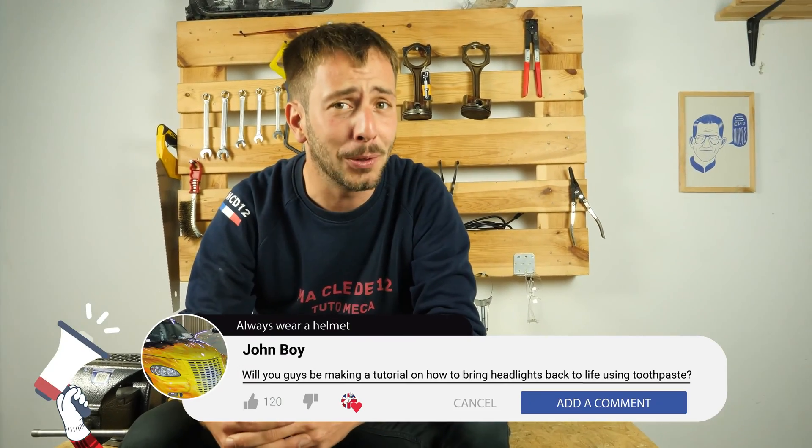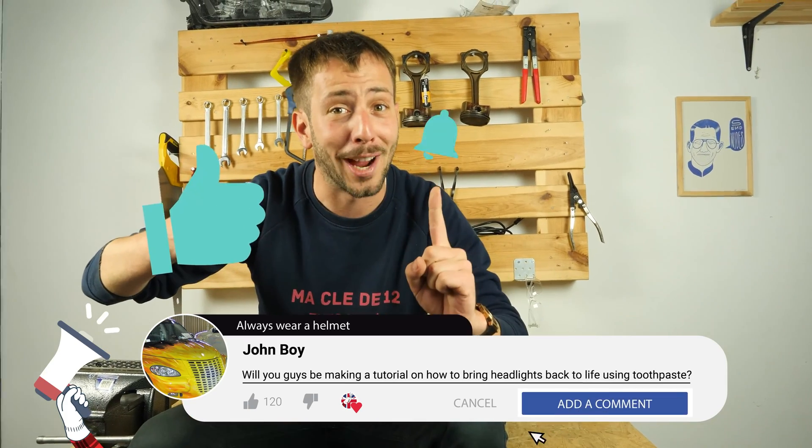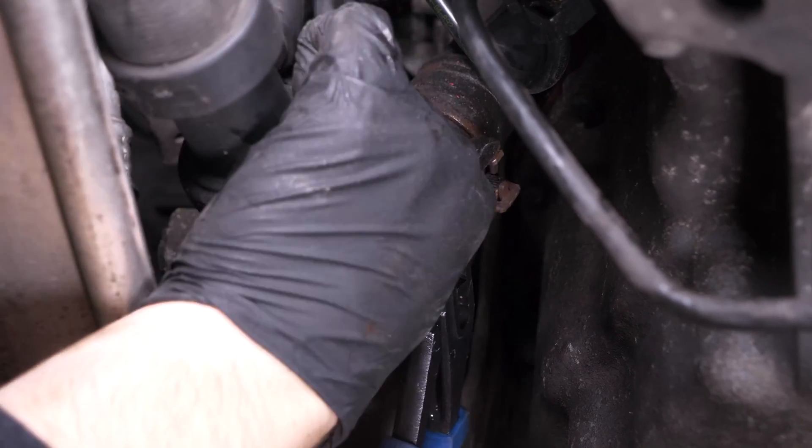If this video helped you, like and subscribe. Put the hose back in place.